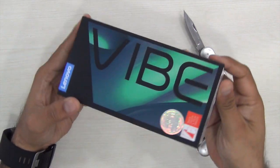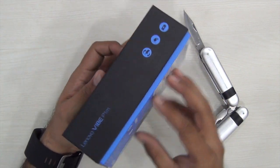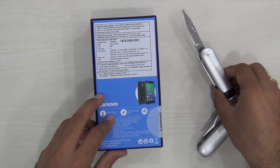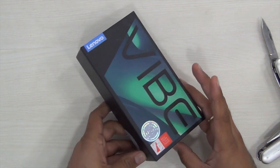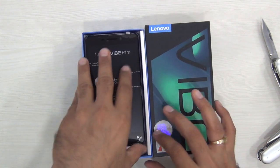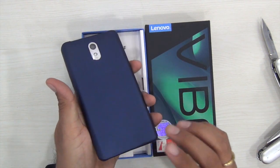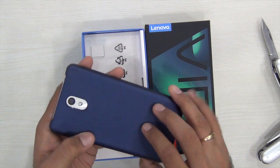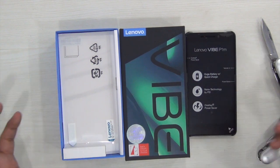Hey guys, what's up? I'm Rohit from ClickDigest and what we have here is the Lenovo Vibe P1M. The P1M is a budget series smartphone from Lenovo which comes with a massive battery. This is a 4G dual SIM smartphone which comes with a 4000mAh battery. In this video we are going to quickly unbox this, show you what all you get in the box, and give you a quick overview of the phone with audio, video, playback quality, camera quality, benchmarks, and everything you need to know before you make a purchase decision.